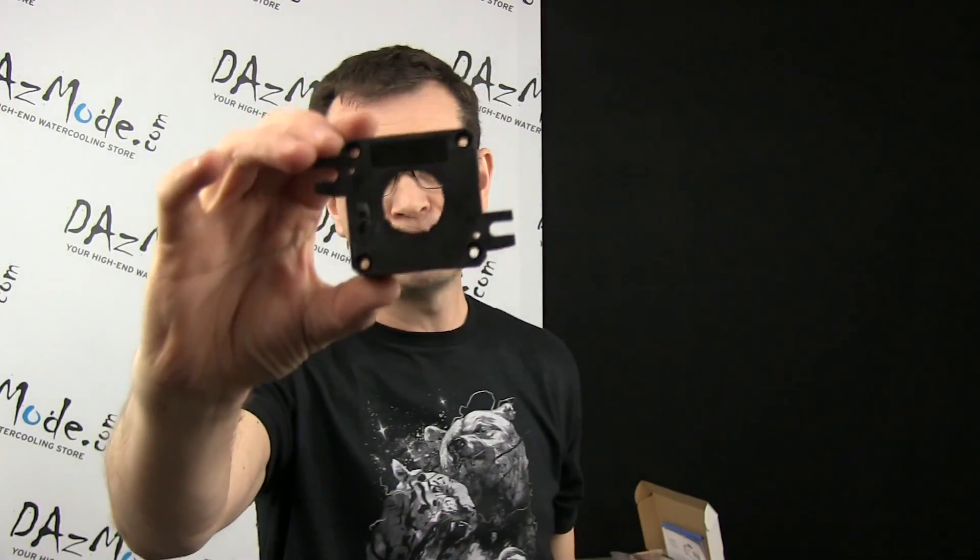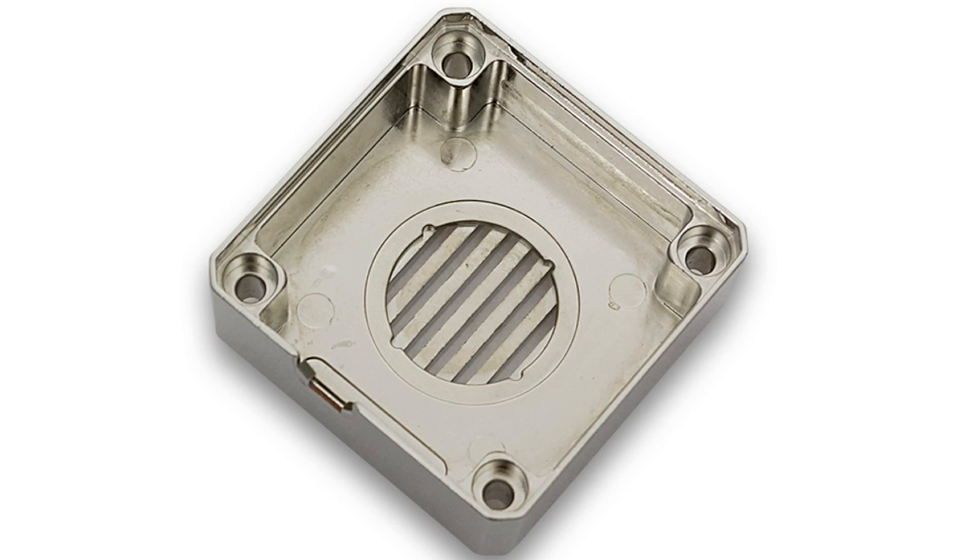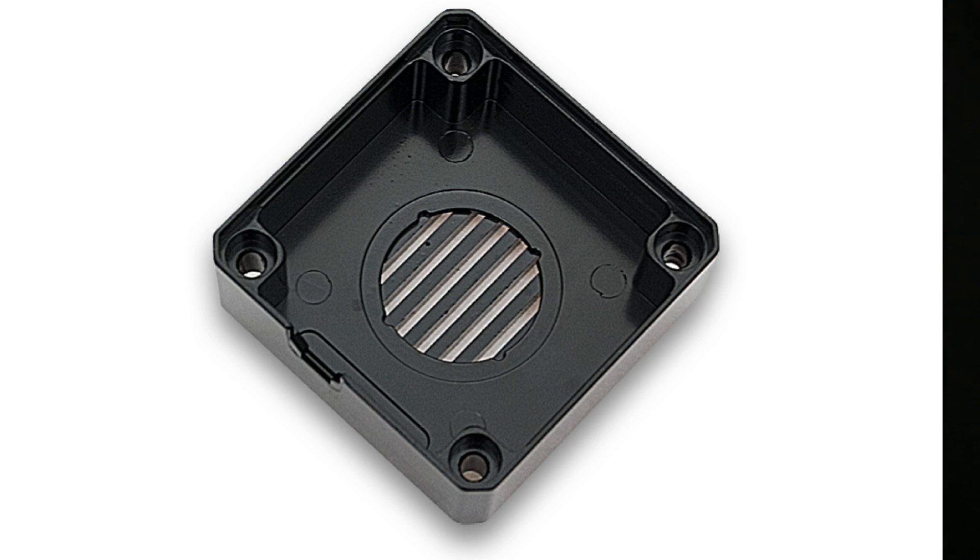Overall, heat dissipation of the DDC is a bit of a problem. What EK has done is decided to replace the entire housing of the pump, which is normally plastic. It will now be an aluminum housing coming in silver and black. It also has a heat sink on the bottom — I'll insert a picture so you can understand what I'm talking about, because unfortunately I can't show you the heat sink yet, but I will definitely stock it later.